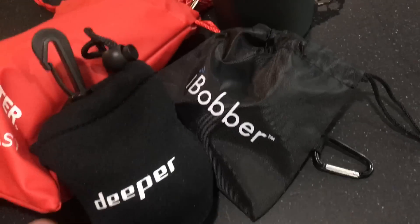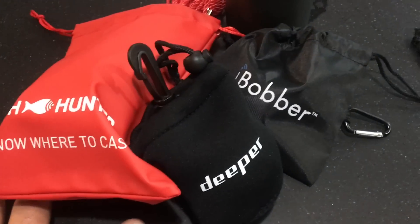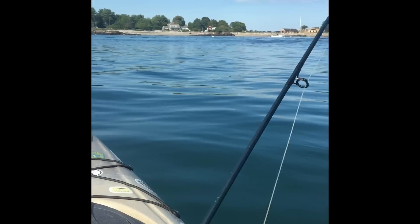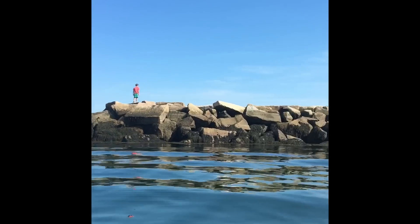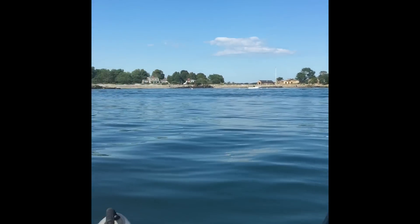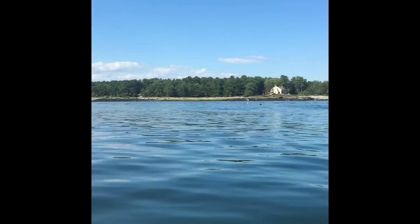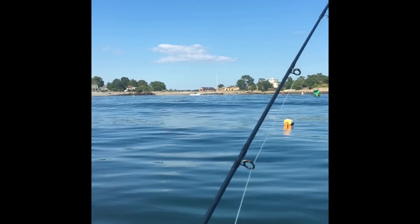All packed up in their nicely branded cases, the Deeper is the clear winner for packaging. The Fish Hunter is kind of large and the iBobber is just cheap. For testing, I came out to the Odeon Point area of Rye, New Hampshire — a very busy channel. I wanted lots of chop to really know if fish were moving through, so knowing my depths was going to be very important.